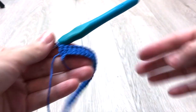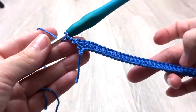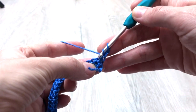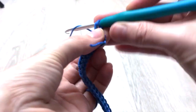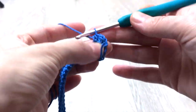At the end of the first row you must have 32 half double crochet stitches in total. For the second row, crochet two chains which do not count as a stitch throughout. Turn your work, yarn over, insert the hook at the first stitch and crochet a half double crochet. Continue working half double crochet stitches until the end of the second row. In total you will have 32 half double crochet stitches.